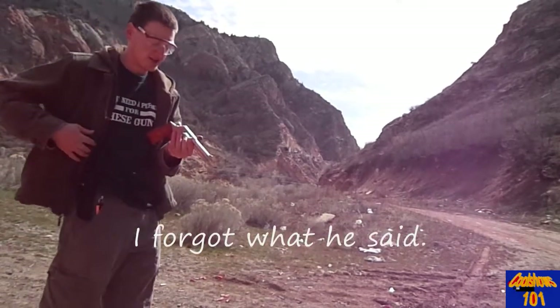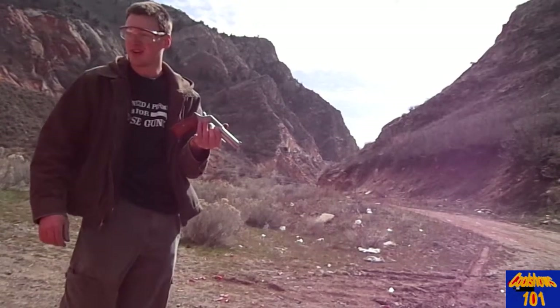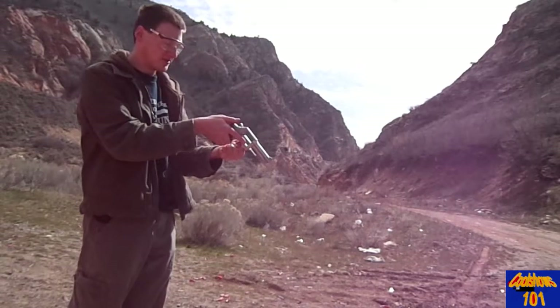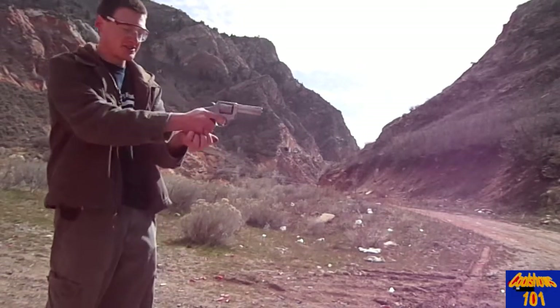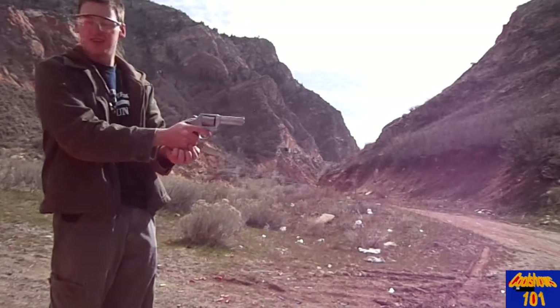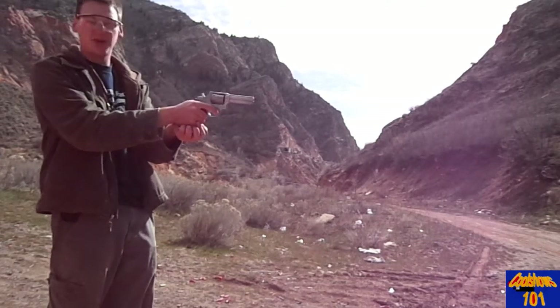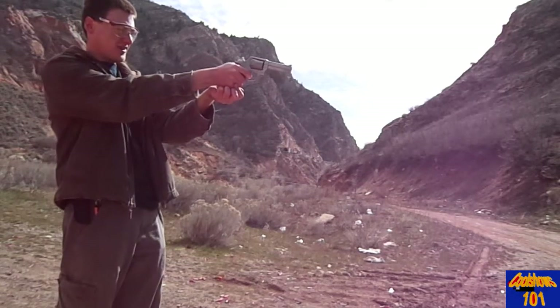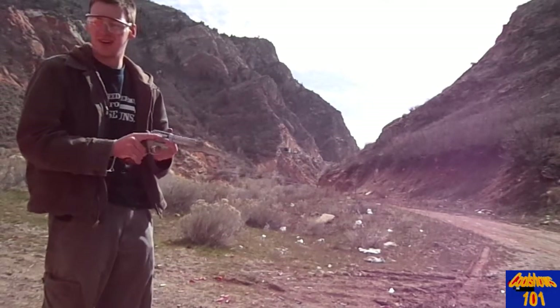This one is double and single action. We're going to unload it — it's okay to dry fire this because it's center fire. Double action: it'll keep going off as fast as you can pull the trigger. Single action: pull the hammer back and then it's a really light trigger pull so you can get a good aim.